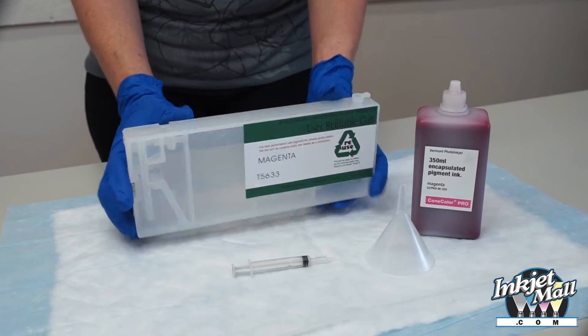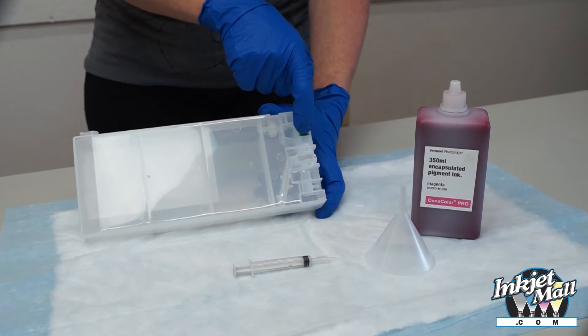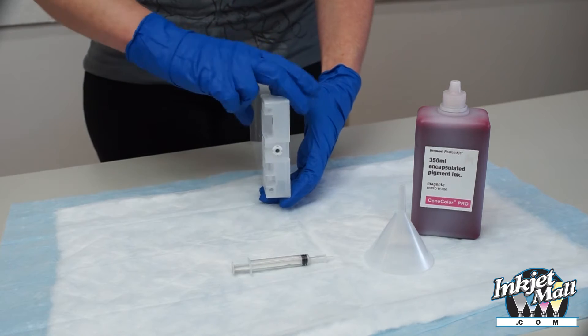Familiarize yourself with the cartridge parts. On top is the fill hole with plug. Here is the chip, the one-way air valve, the air inlet point where the printer pressurizes the cartridge, and the exit valve.